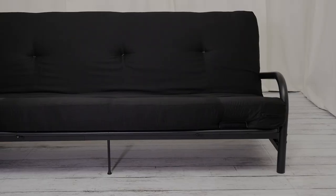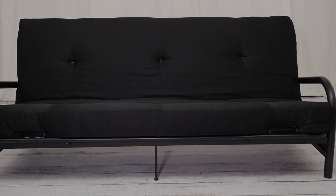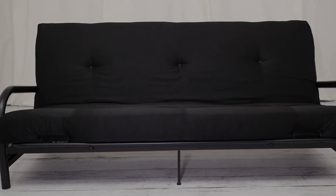The sturdy metal frame with wide track armrests assembles quickly, comes in a modern curved design, and includes metal slats with a center leg to offer superior comfort and support.